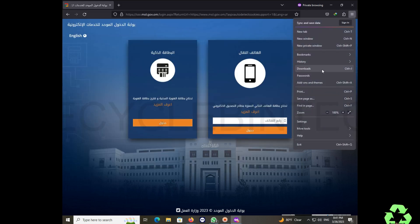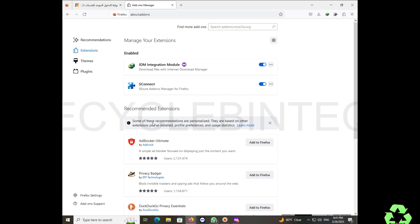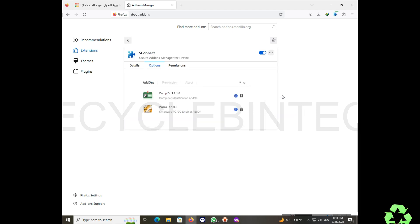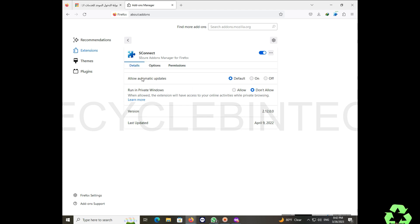We go to the Extensions option. Click on Extensions and Themes. You can see S Connect listed there. Select it and check — both permissions are enabled. Go to Details, then find 'Run in Private Window' and change it to 'Allow.' After giving permission, close the screen and try again.